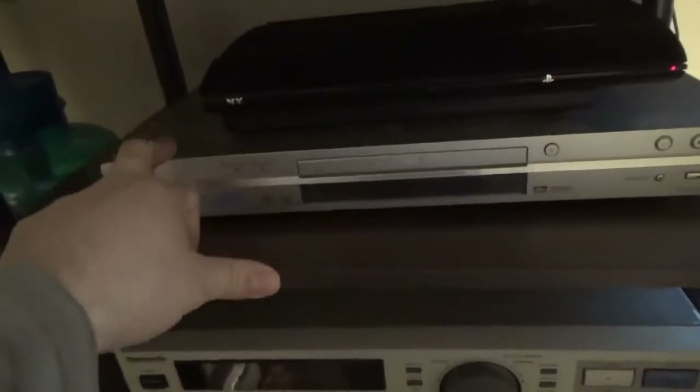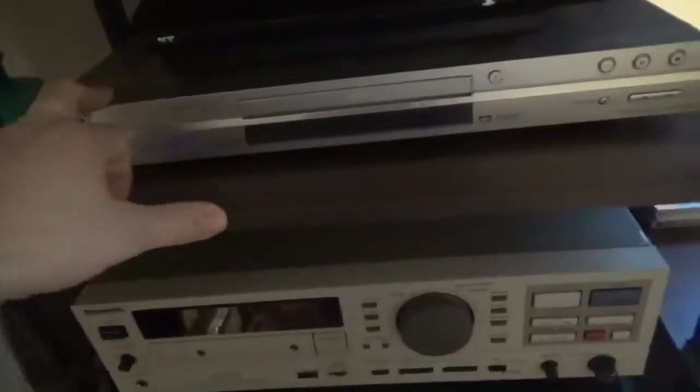This DVD player is outputting via component — blue, red, green — and that's connected in the back here via this component switcher.